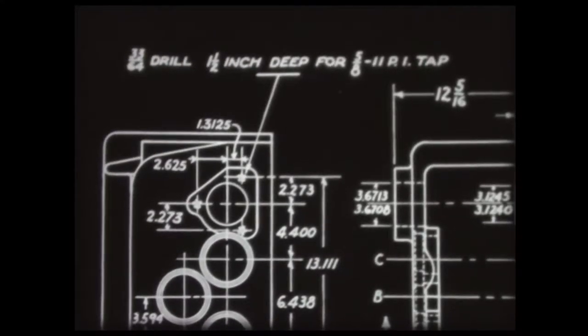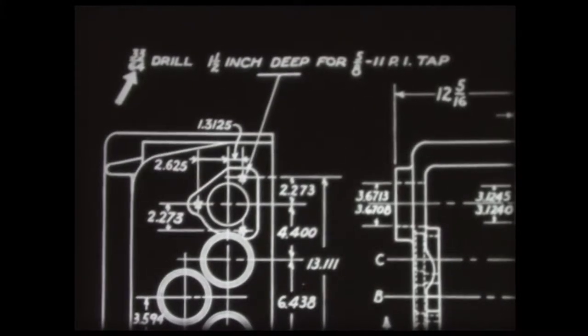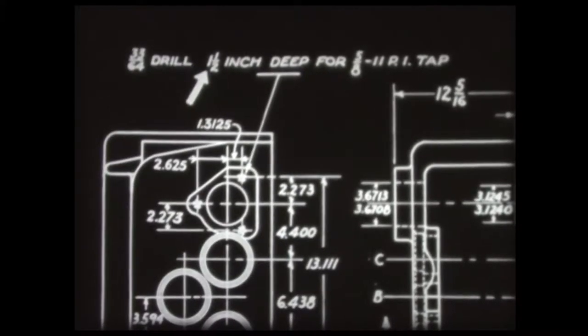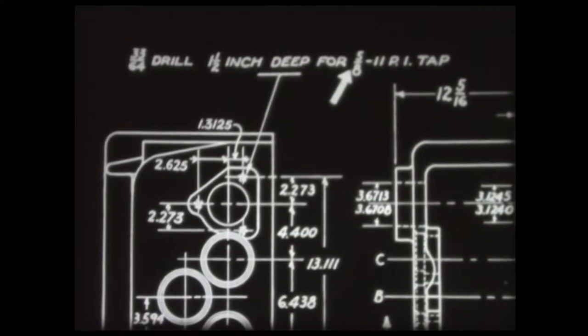This view of the work drawing shows the holes to be drilled and tapped. These two holes are finished, and the same machining operations must be performed to finish this hole. The hole must be drilled with a 33/64th drill, to an inch and a half deep, then tapped with a 5/8-11-NC tap.